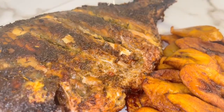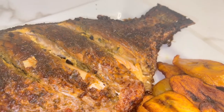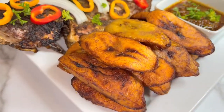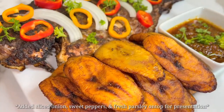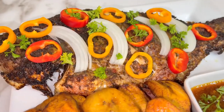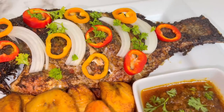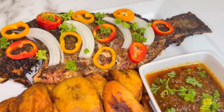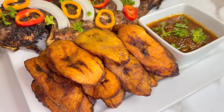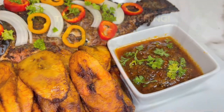Alright guys, 45 minutes later, here we are. This is what my fish looks like, and it is incredible. I went ahead and served this with some fried plantains and a nice spicy pepper sauce. If you guys want a video on how I make my pepper sauce, drop me a comment down below. That is the end of the video — thank you so much for watching, I love you guys, and I'll catch you on the next one.